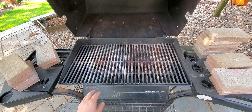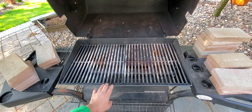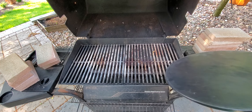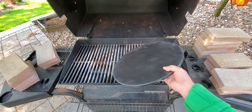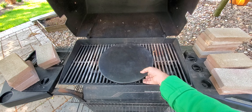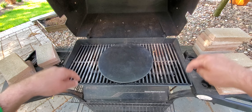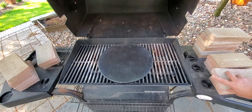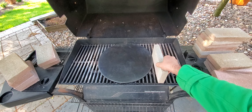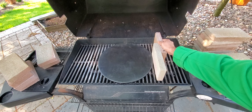Check out the grill. I looked at it and measured carefully — you need to measure, calculate, and figure out the best sizes. I did my calculations, and this is how we will place the pizza stones and bricks.